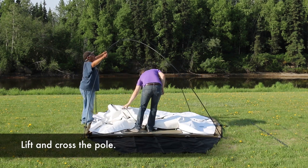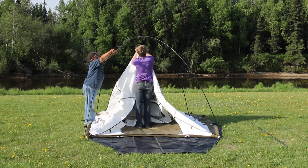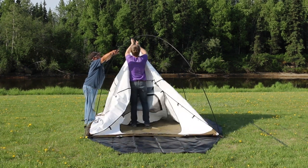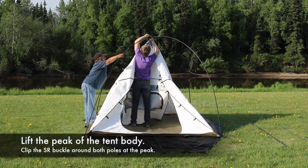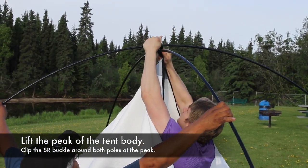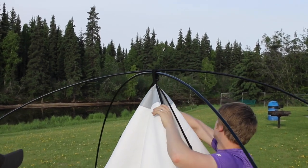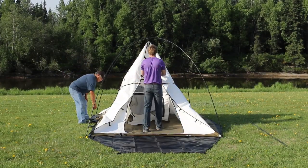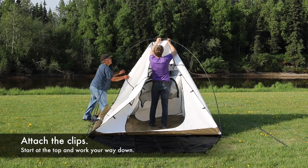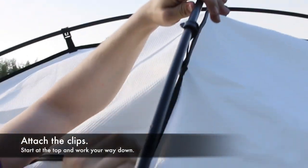Lift and cross the tent poles. Lift the peak of the tent body and clip the side release buckle at the top of the tent. Lift the back of the tent. Following the seams diagonally, attach the clips to each of the two poles starting at the top and working your way down.